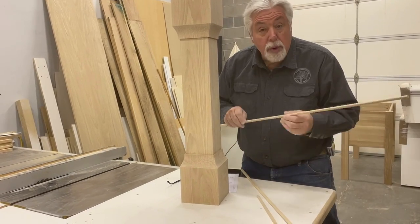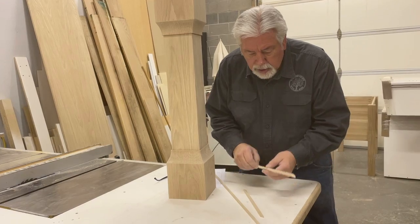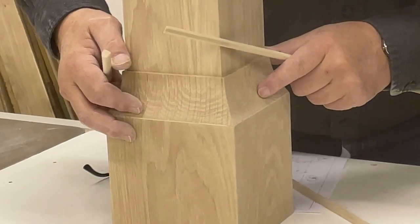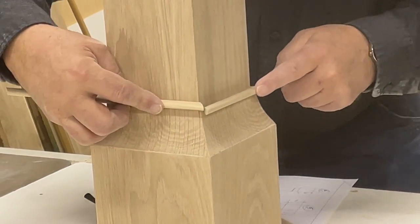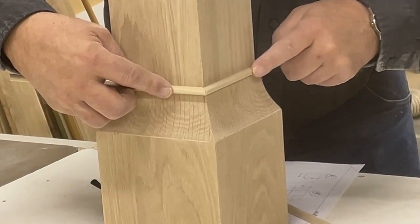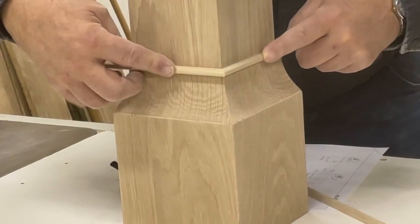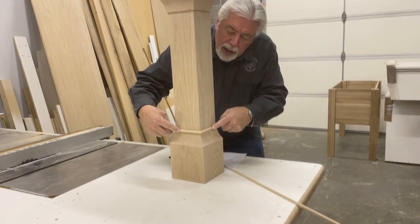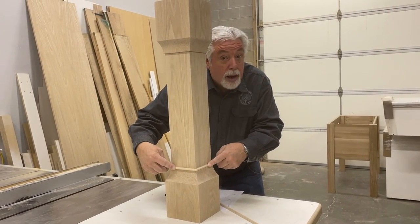This is the bead molding that we were just making. Let me show you how it's going to go on the column. This piece fits here like this and will go on like this, and that creates a little bead collar around the top of our scoop. That's the way it's going to go. We'll cut and install those and come back to see how it looks when we're done.